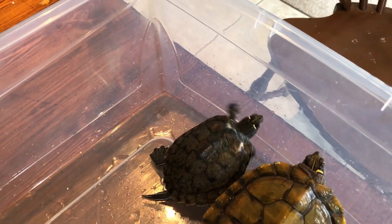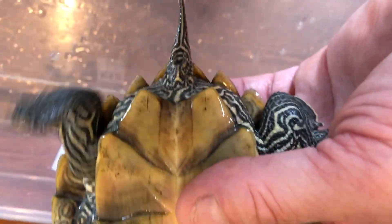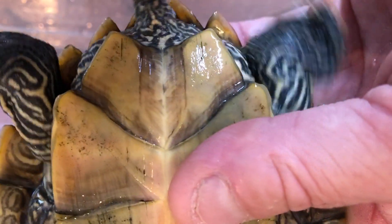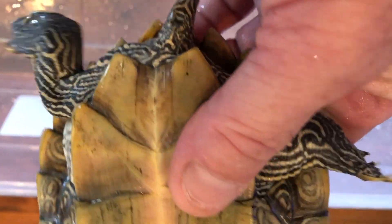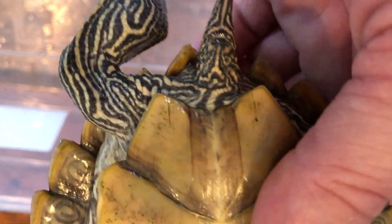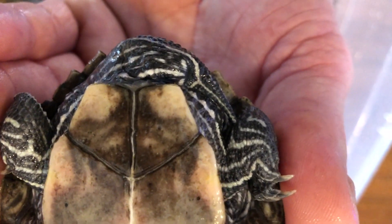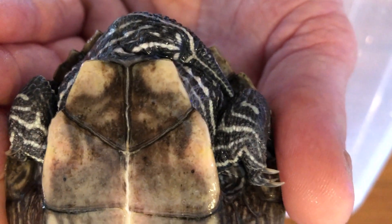But there are more differences than just size. At the base of a female's shell there will be more of a triangle pattern at her tail. Very hard with Petey because she wiggles around a lot. But as you can see it's a triangle. And as you can see on Mikey it is pretty much straight across — that is an indication of a male.